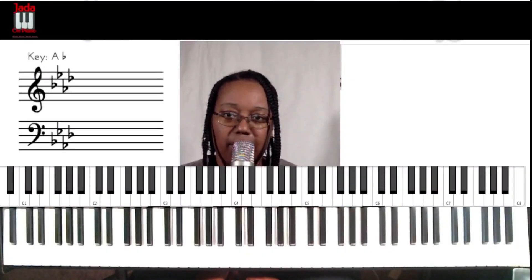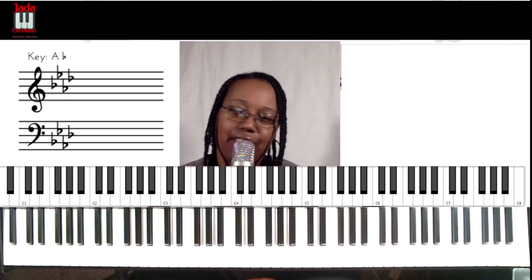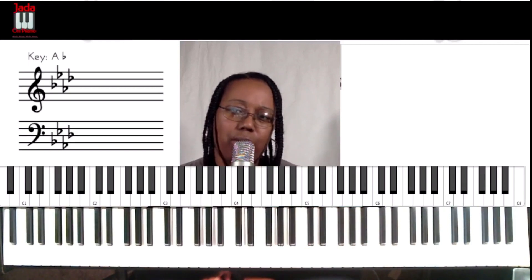Hey everybody, it's Jada on Piano where we make music make sense. And today we are doing another song. So take care, we're going to do No Weapon by Fred Hammond today.